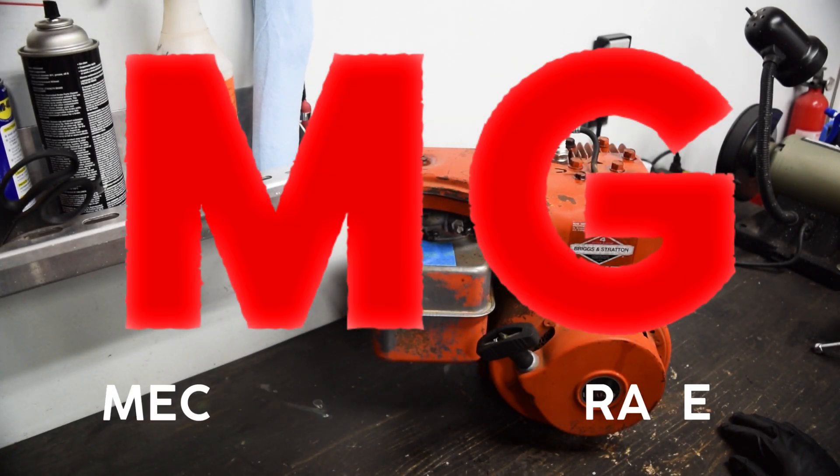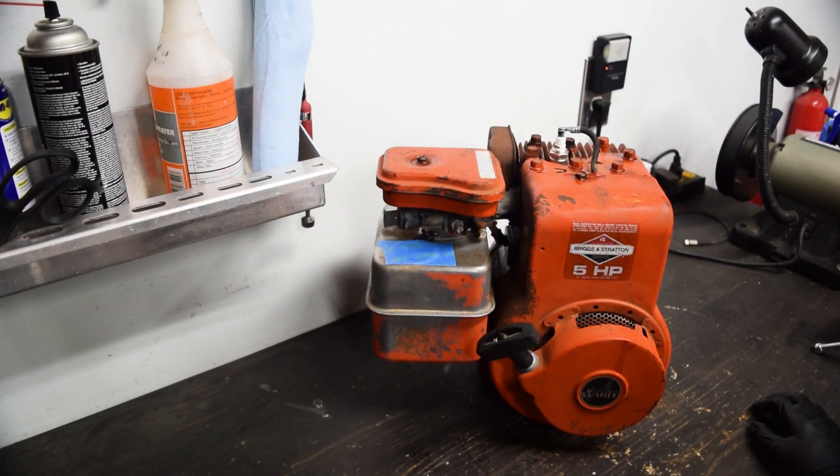Hello and welcome to another budget build. We're doing a Briggs flathead this time. Same deal as before - we're trying to get the most bang for the buck, and the goal is to have it ready for a minibike or go-kart or whatever. Same as the other videos, we're going to try to stick to a $100 budget.